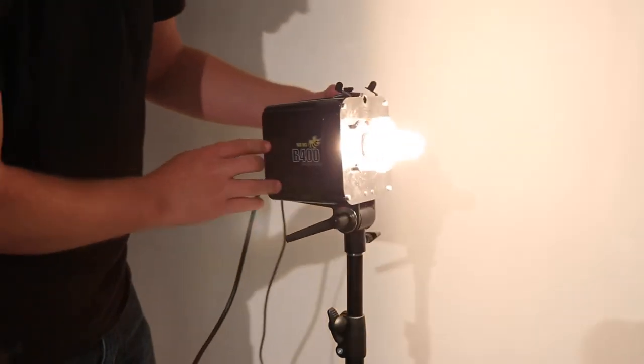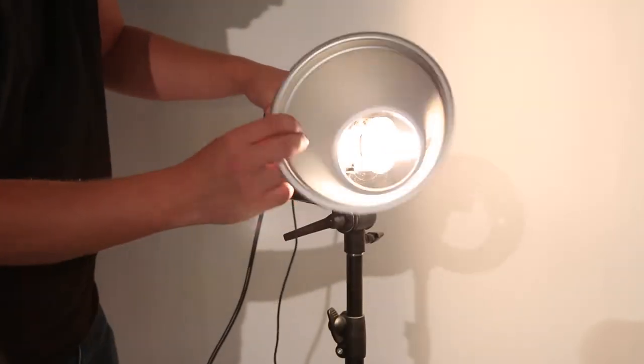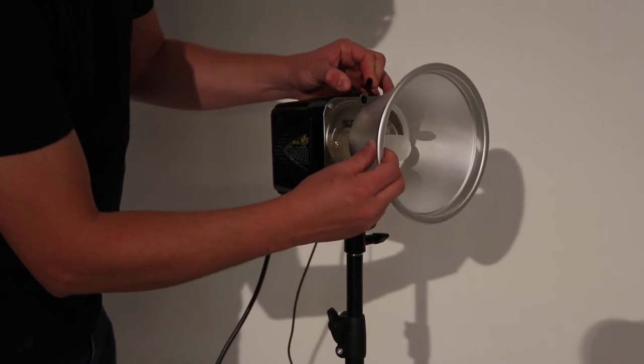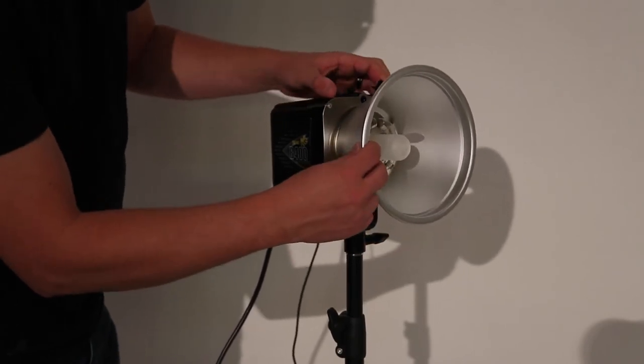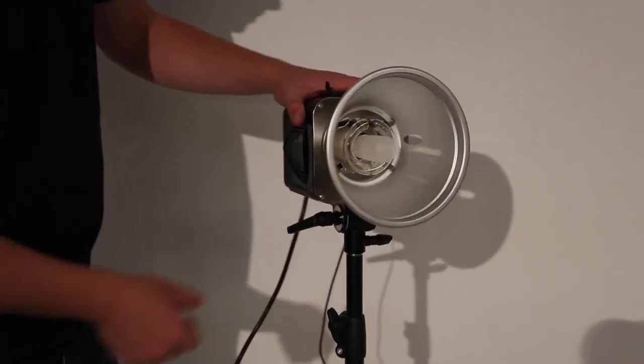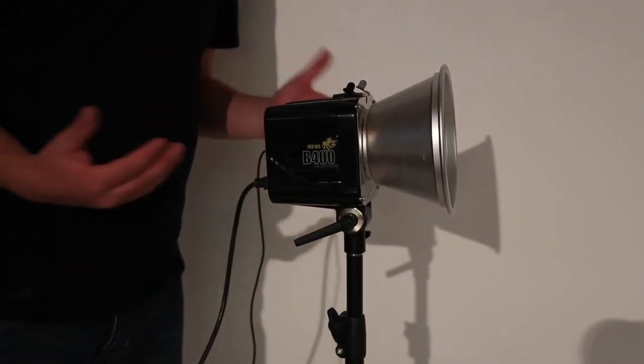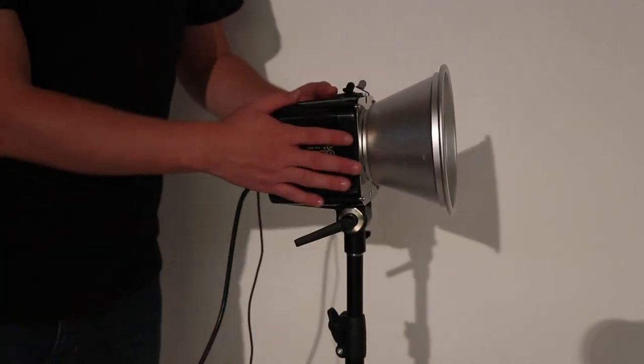As far as lighting modifiers, these actually come with the silver reflector. If you're looking for a harsher light, you can use that — it's kind of a directional harsh light. Or there's a variety of other lighting modifiers you can mount on here.